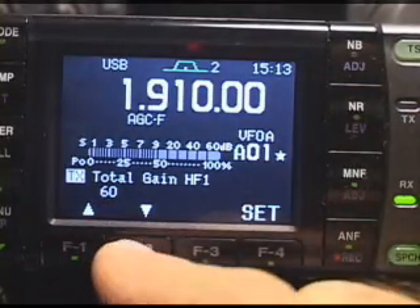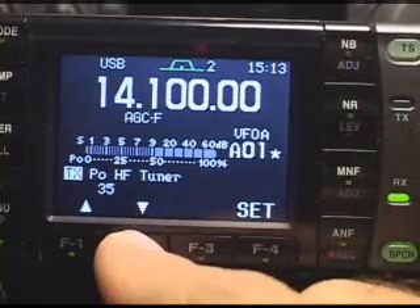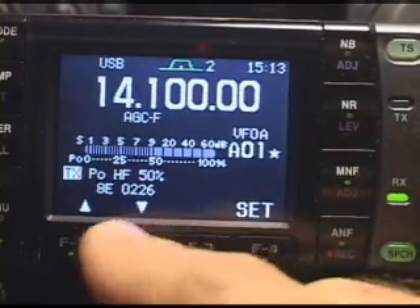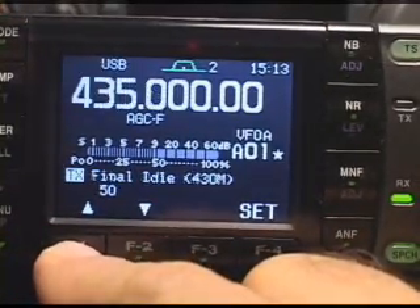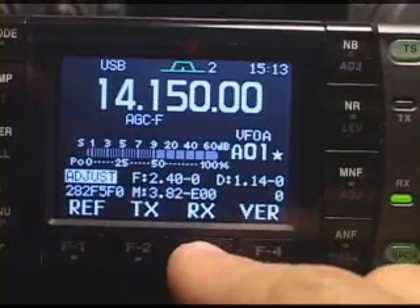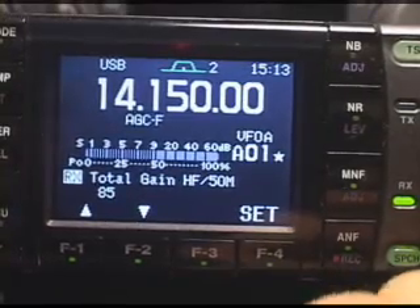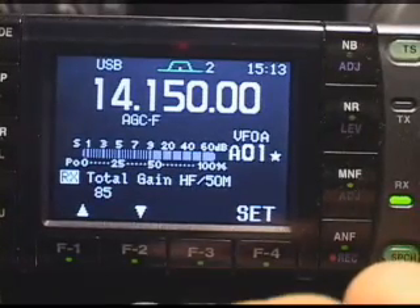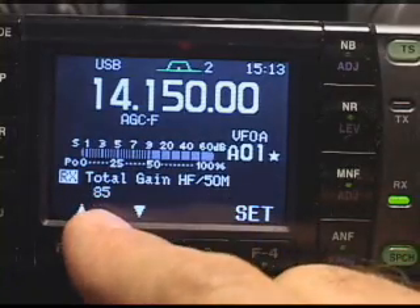So we can go through all of the things in there. The transmitter I really didn't adjust much at all, but you can see it goes through a lot of stuff. When you want to get back, just press the left button several times, and eventually you get back to the top of the list with the four menus. Now, the receive is where I did some adjustments, and this allows you to adjust the total chain gain or receiver gain on the different bands. Here we go — HF 50 meters, it's set at 85.